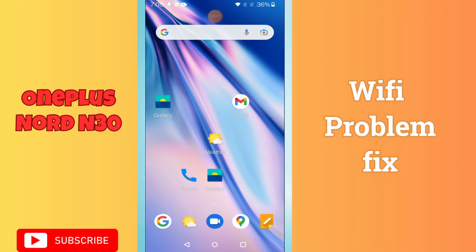Hello everyone. In today's video I'll show you how to fix the Wi-Fi problem in your device, the OnePlus Nord N30. If Wi-Fi is not working on this device, I'll show you how you can fix this issue. If you are new to my channel, don't forget to subscribe and press the bell icon. Watch the complete video and learn how you can do it.